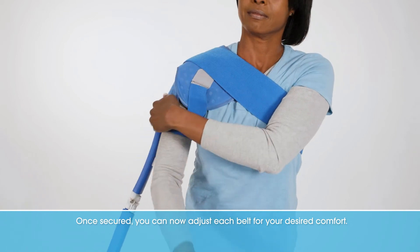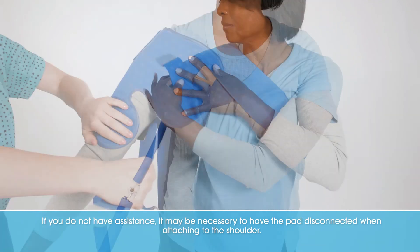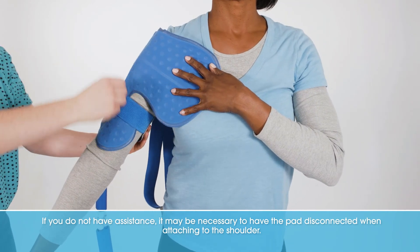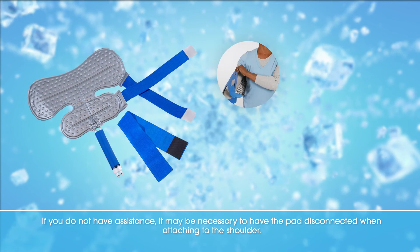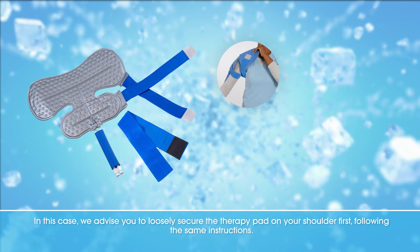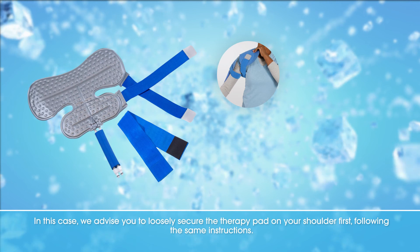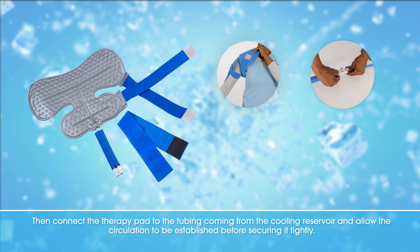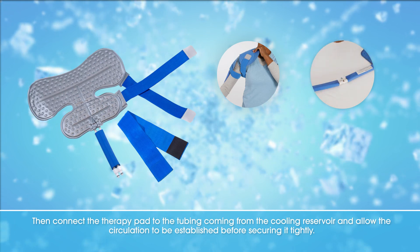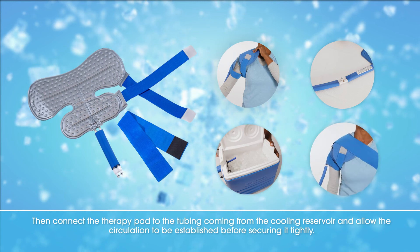Once secured, you can now adjust each belt for your desired comfort. If you do not have assistance, it may be necessary to have the pad disconnected when attaching to the shoulder. In this case, we advise you to loosely secure the therapy pad on your shoulder first, following the same instructions. Then connect the therapy pad to the tubing coming from the cooling reservoir and allow the circulation to be established before securing it tightly.